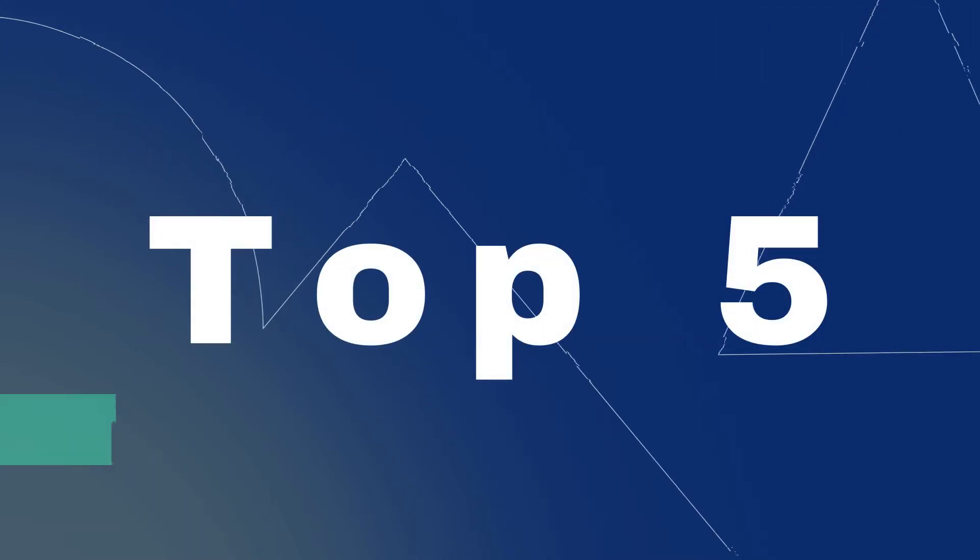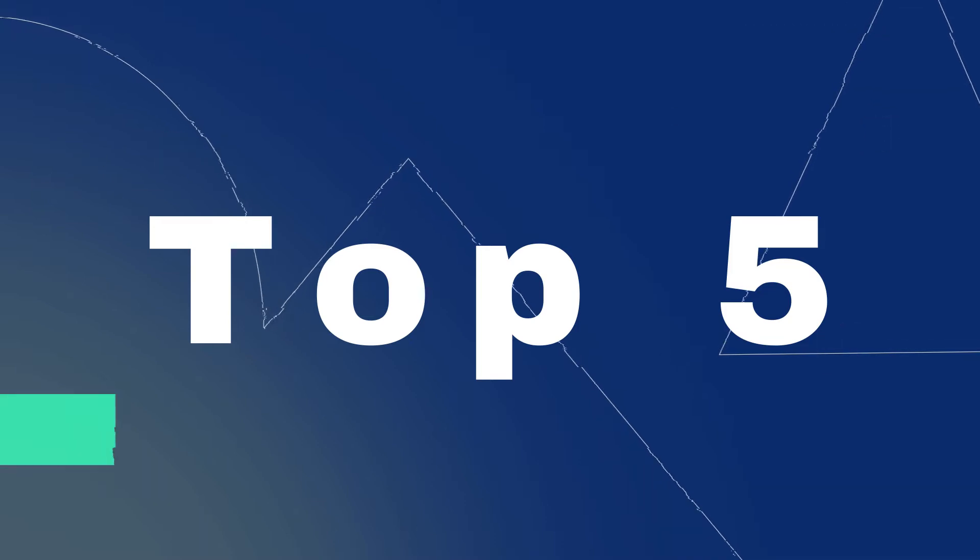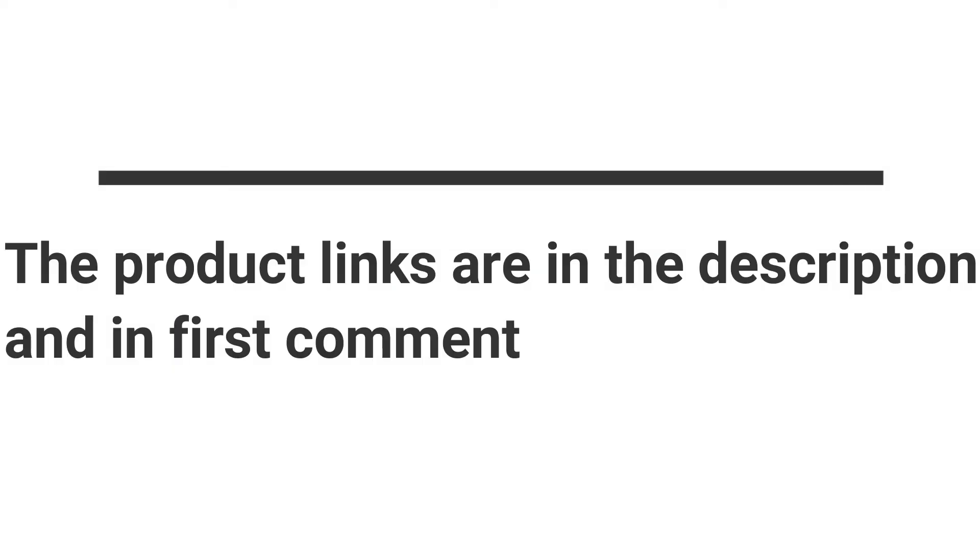Without wasting your time, we are going to share the Top 5 Best Wireless Flash Triggers. The product links are in the description and in the first comment.